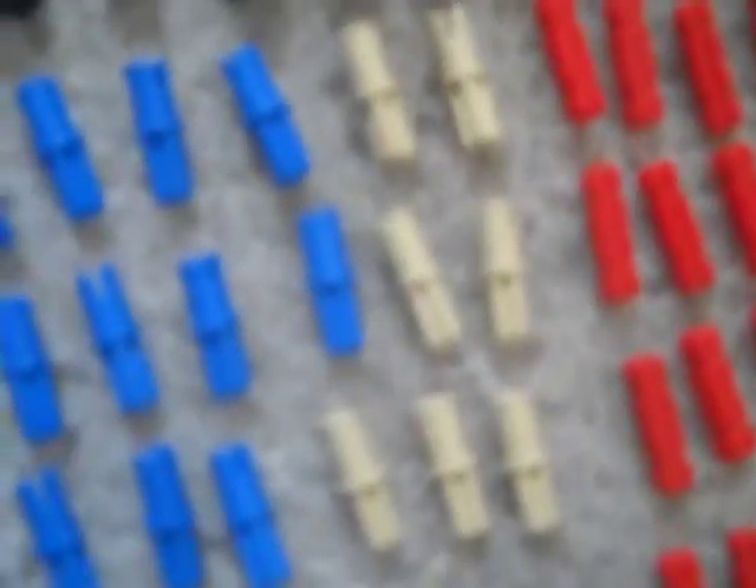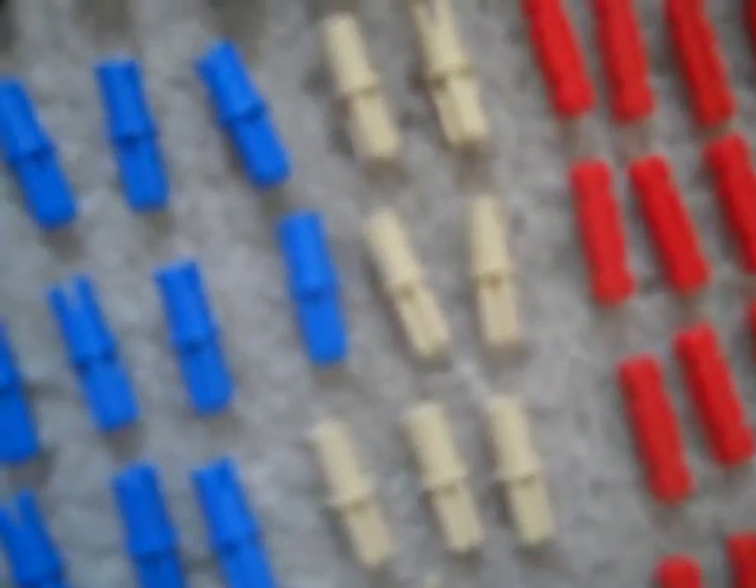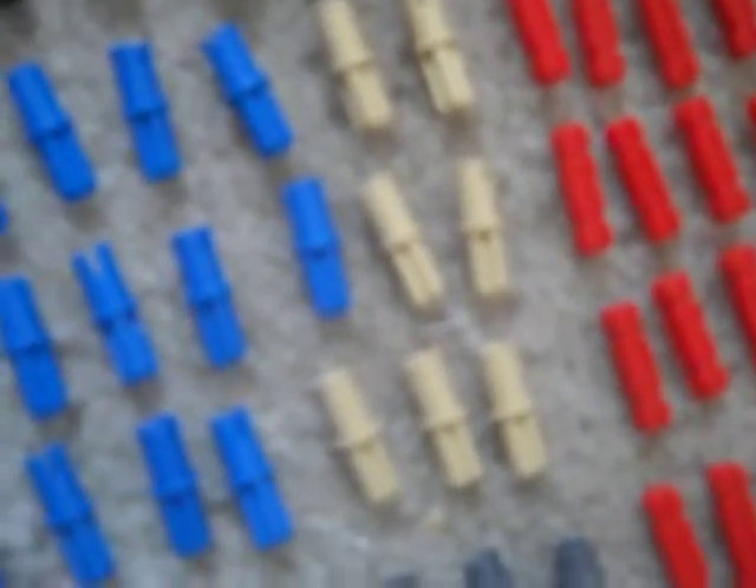A large amount of these black things. Red things. Tan or something — that's not cyan, why did I say cyan? Blue, grey, yellow.